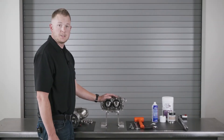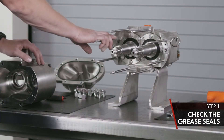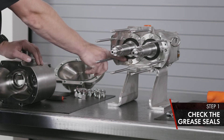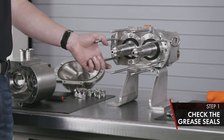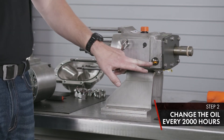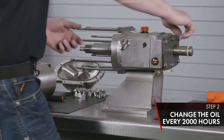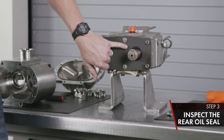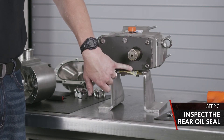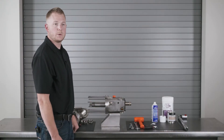Now we're going to cover the gear case assembly inspection for the Universal Twin Screw PD pump. When your body and product seal are removed, you want to inspect your front grease seals — make sure there's no leakage; if there is, replace. Every 2,000 hours, gear oil needs to be changed: drain from your lower plug and fill up to the top sight glass. On the back side of the pump, you have an oil seal — inspect for wear or leakage and replace if necessary. That concludes the gear case inspection.